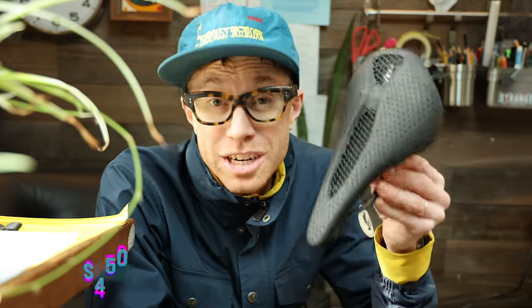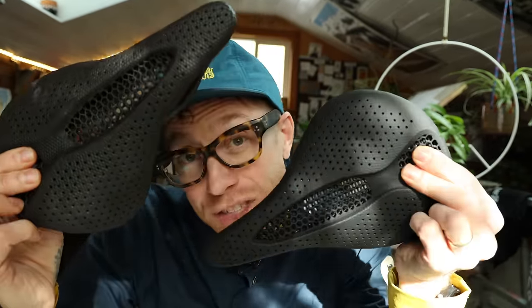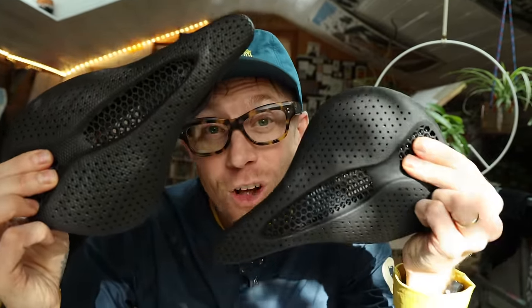The next thing I know, I've ordered a bootleg 3D printed saddle. Considering the original is $450, the $68 bootleg — it was too good to pass up. So today's objective is to see how a $68 bootleg levels up to a $450 original.